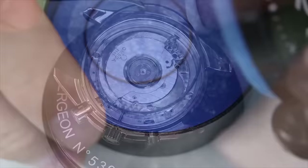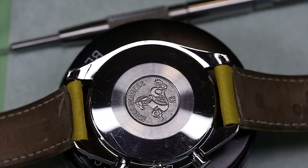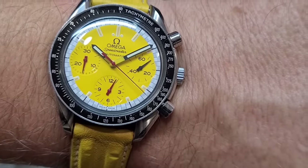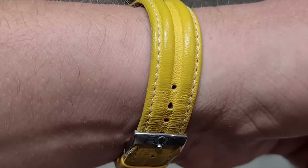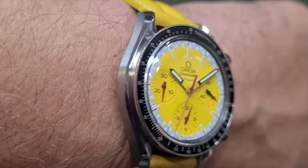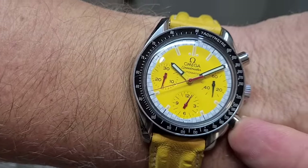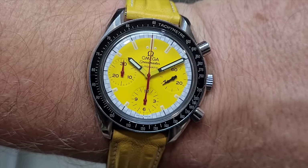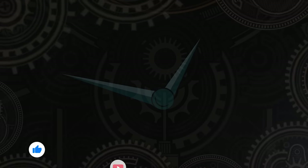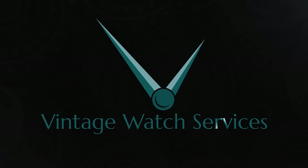Last thing we did was to put some LeBeta 106 on the ball bearings, and then we can place the case back and the leather strap — we're going to keep the original leather strap on, even though it has seen better days. And there we go: Omega Speedmaster Reduced Schumacher Racing Edition. Now that's a mouthful, but it is a beautiful watch — looks very cool on the wrist, I must say. I hope you enjoyed this video. If you did, then clicking like and subscribe will really help the channel. We'll be back shortly. And until then — ta-ta.